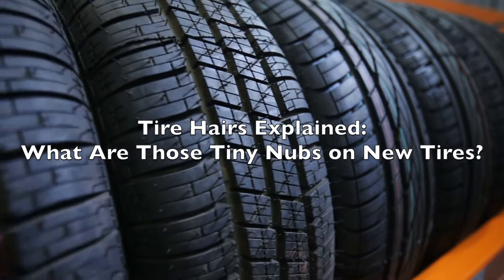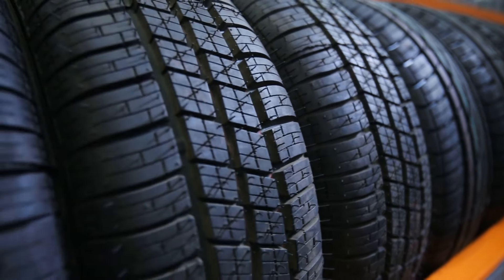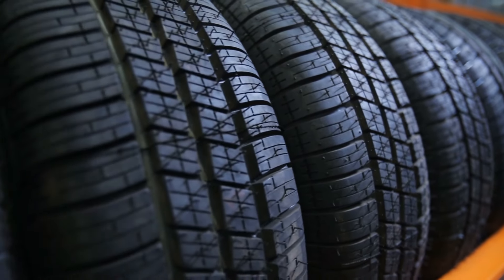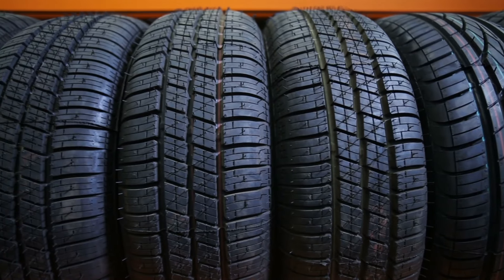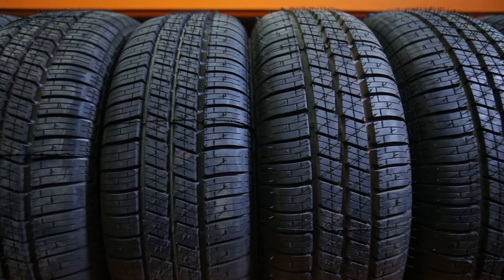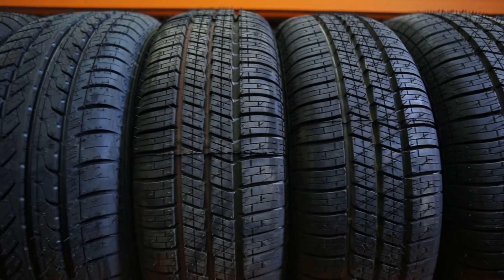Hey there, tire enthusiasts! Welcome back to our channel. Today we're diving into a fascinating aspect of brand new tires that often leaves many people scratching their heads — those mysterious hair-like extrusions you see on the surface. What are they? Why are they there? And do they serve any real purpose? Stick around as we unravel the mystery.